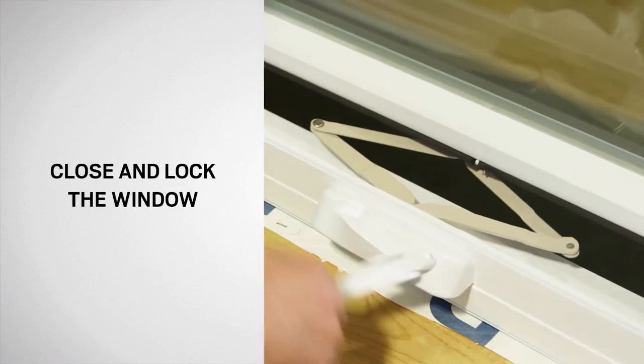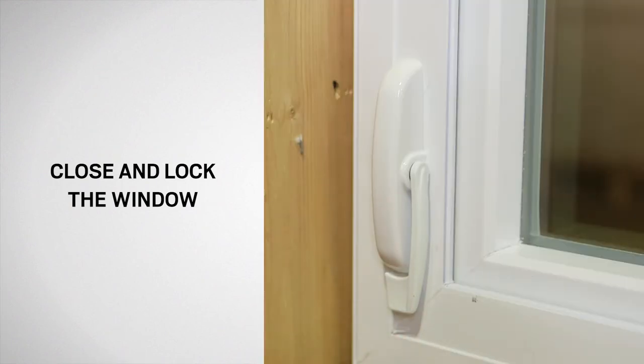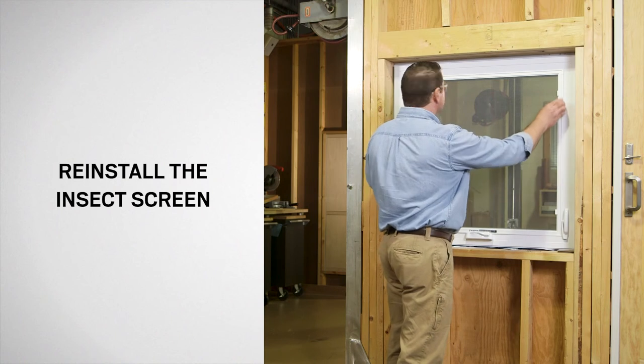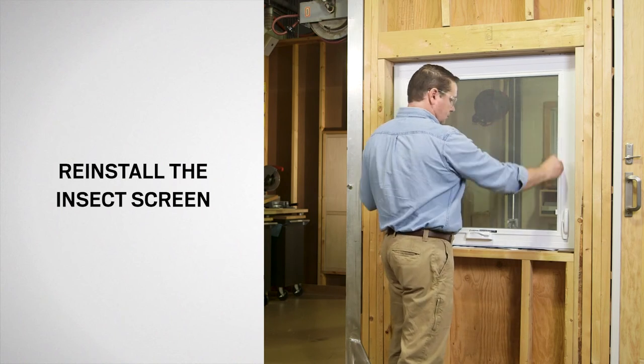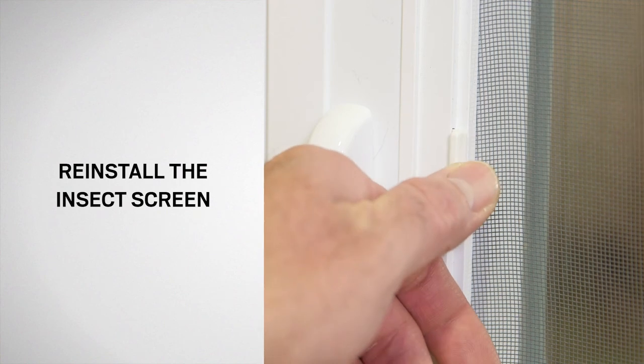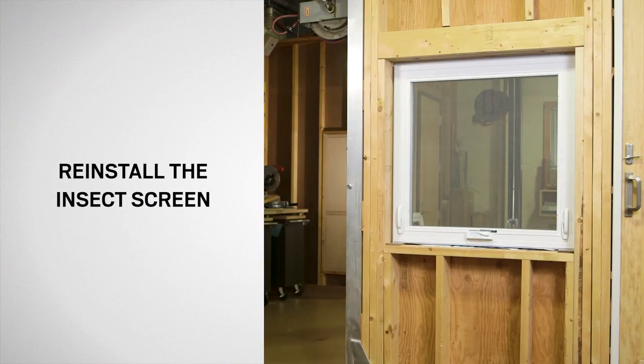Close and lock the window. Finally, if you removed an insect screen, reinstall it by placing the insect screen in the frame and securing with the screen clips. Congratulations! You have successfully replaced the operator on your Silverline awning window.